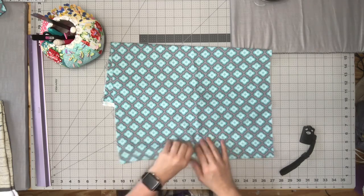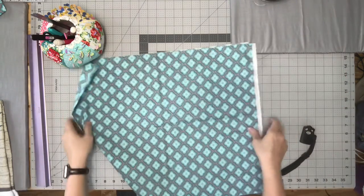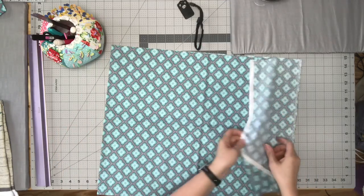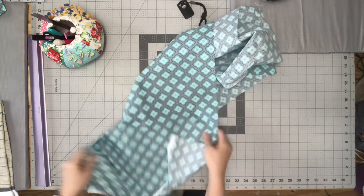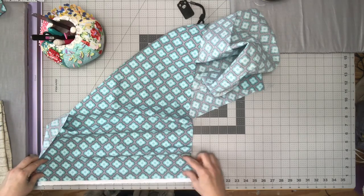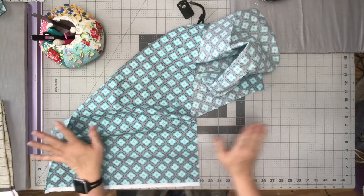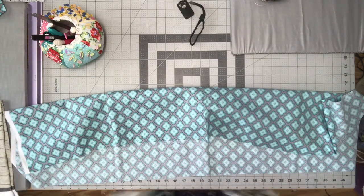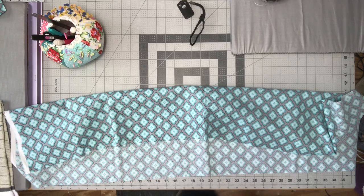You're going to need your fabric, and you're going to need a towel that matches — most people like to match. This is a half a yard. You can do a half, or a little over a half — 5/8. That's all you need. 5/8 will give you a little more leeway, and it's 45 inches wide normally. So you're going to leave it at 45 wide.